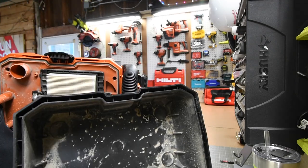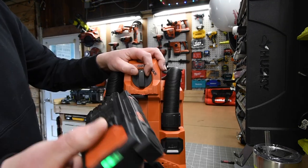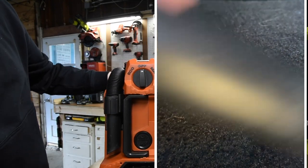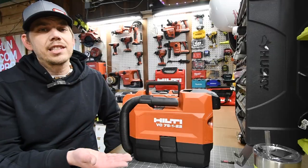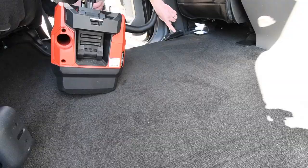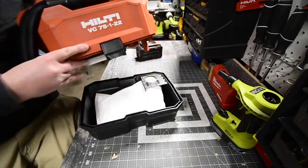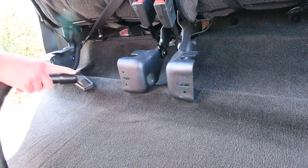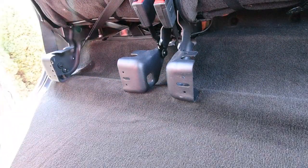Clean out the bag or filter — that's all you got to do. As you can see there's not much in there because this specifically cleans out the vehicles. This is a 4 amp hour Neuron battery and it uses up two bars to do my truck thoroughly. A 4 amp hour battery would clean two vehicles. This is able to use a bag and a filter or you could just use a filter — I only clean out the cars so I really don't need to use one of the bags.